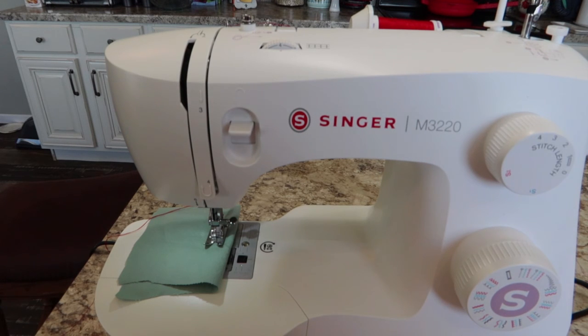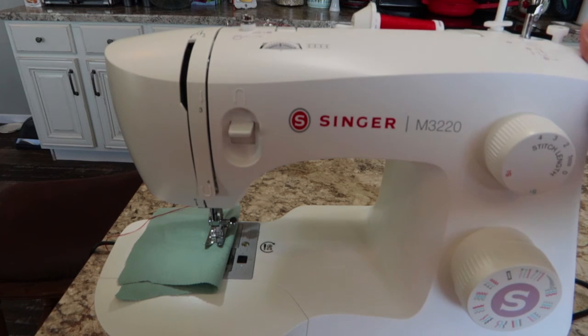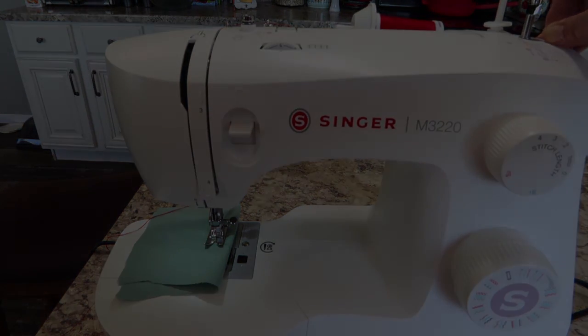That is the beginning lesson on the Singer M3220. Hit that subscribe button if you want to be notified when the rest of the videos come out — this is a really nice little machine and I love the horizontal spool holder. I'm also working on a major research project where I'll compare every single machine I have — the good, the bad, the ugly — so be sure and hit that subscribe button if you want to be notified when that comes out. Thank you all so much for watching, and happy sewing!